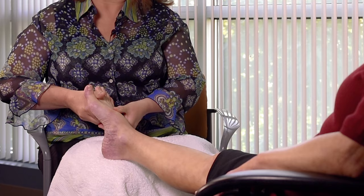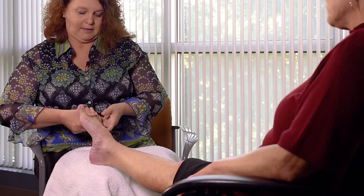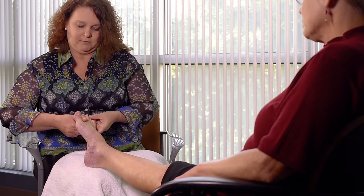Next we'll be working on the toes. You want to position your thumb in between the big toe and the toe next to it. With your alternating hand, use your thumbs in a circular light pressure and work up the toe. As you reach the tip, you can give it a little squeeze. Then continue on the other toes, and when you have reached the big toe, just alternate your hand.